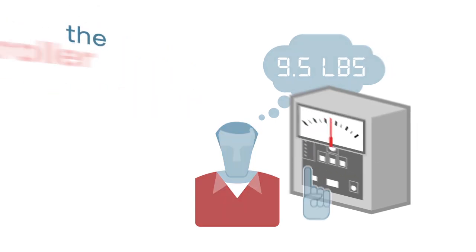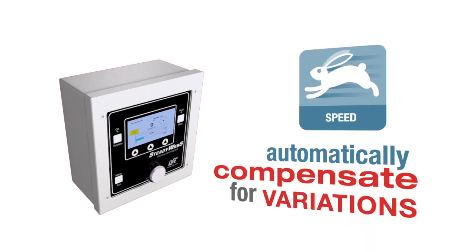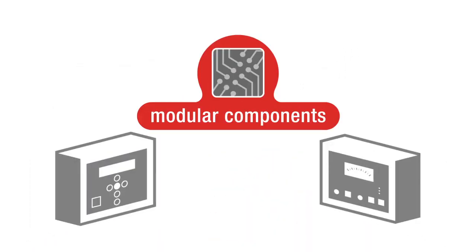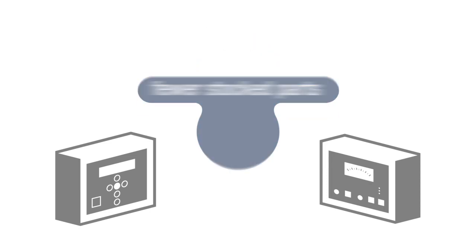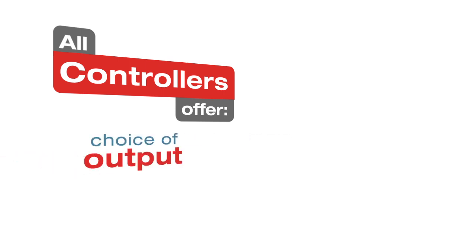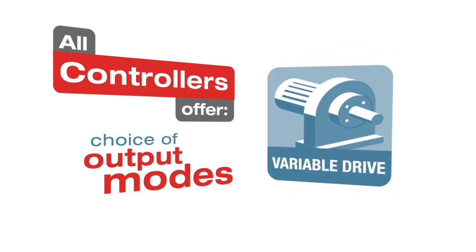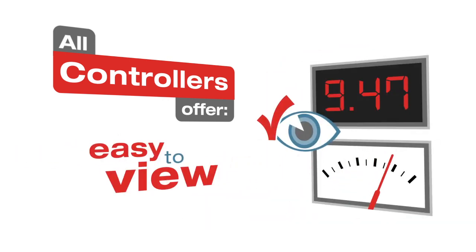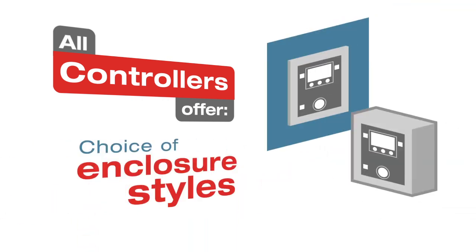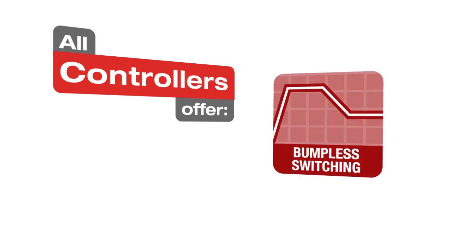Set your desired tension and the controller will maintain it. Easy-to-configure DFE controllers automatically compensate for variations in roll diameter, speed, and web material characteristics. Interchangeability of internal modular components between different controllers for features and options means fewer replacement components to stock. All controllers offer choice of output modes to be used with an electric brake, pneumatic brake, or clutch, eddy current clutch, or variable speed drive; large easy-to-use tension meters; choice of enclosure styles; standard emergency stop; auto-manual control modes; bumpless switching; and soft-start features.